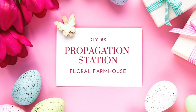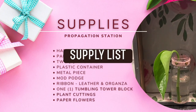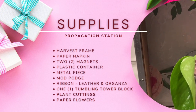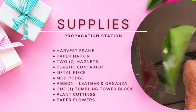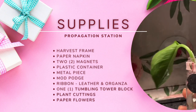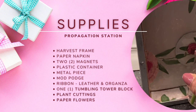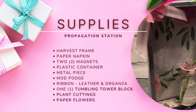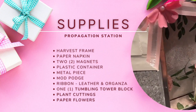Next is a propagation station. The supplies needed include a harvest frame that is deep on the opposite side, a napkin, two magnets, a plastic container small enough to fit inside the frame, a metal piece, Mod Podge, ribbon, leather and organza, one tumbling tower block, some plant cuttings, and paper flowers.